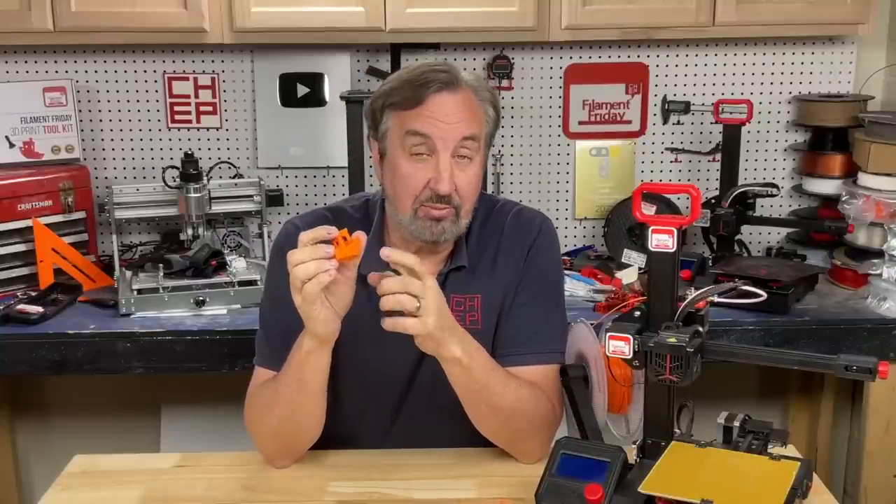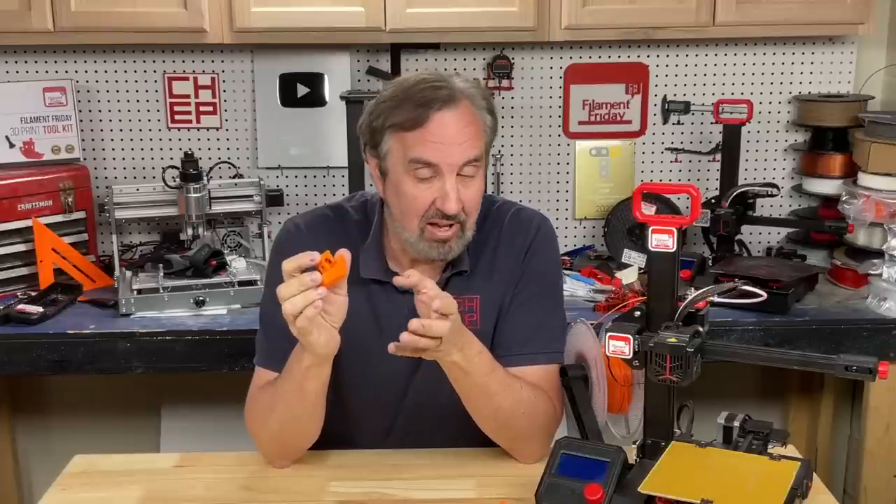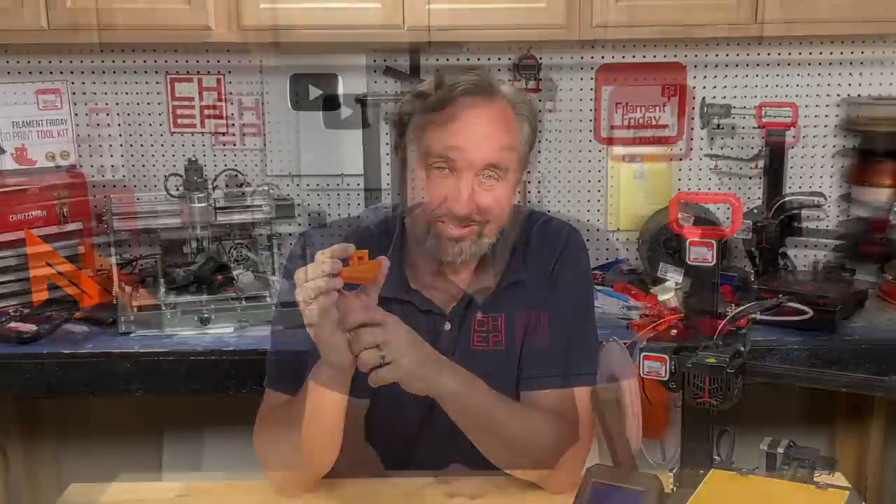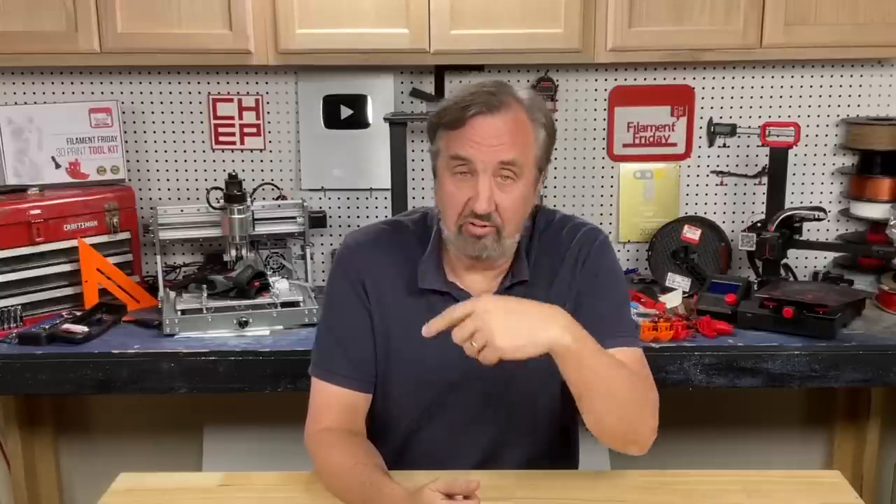I love the fact that Prusa Slicer is open source, so maybe we'll see the same feature show up in Cura — I would love to see that. If you have an idea for how you could use this on your 3D prints, let me know in the comments below. Check out some of the other videos, support me on Patreon, or click on that Filament Friday logo and subscribe. I'll see you next time right here at Filament Friday.